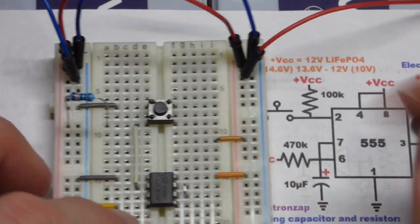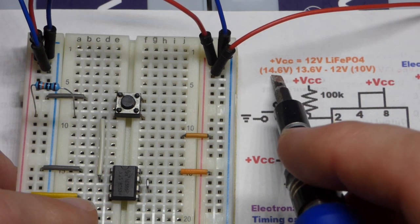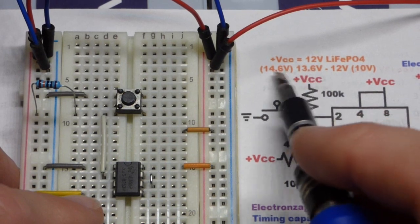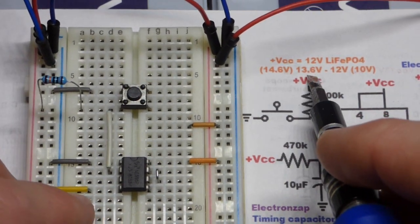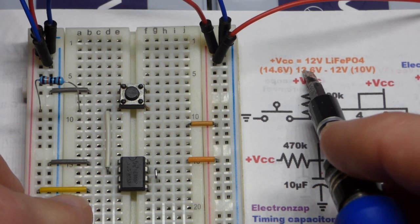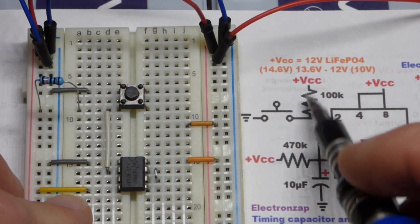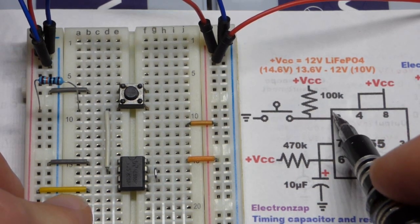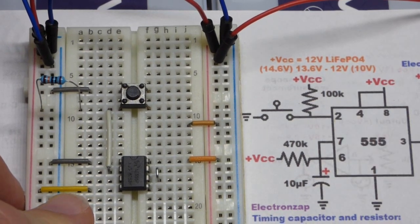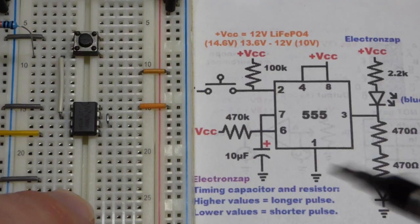If a charger is applied to the battery and it's close to fully charged, it could be up to 14.6 volts. Without a charger, a fully charged battery might sit at 13.6 volts and drift down a little over time. So we're working with fairly high voltages, and a 100K pull-down resistor is fine here — you'll often see a 10K used, but 100K works.